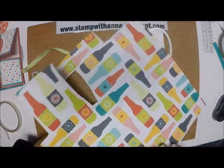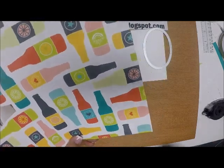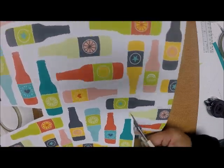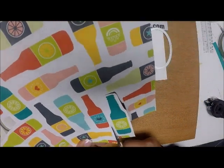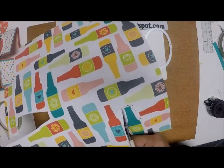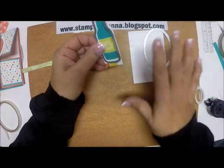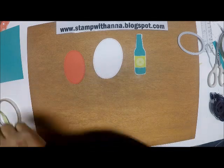The 12 by 12 piece is too big to put through my Big Shot, so I'm going to trim this out. You can even fussy cut it if you want, but fussy cutting gives me anxiety! I'll take this and run it through my Big Shot to cut out my ovals. I'll be right back. Okay, I'm back with all my die cut pieces.